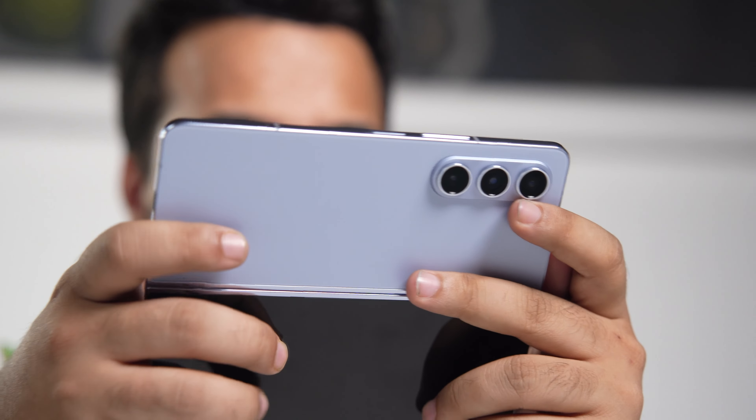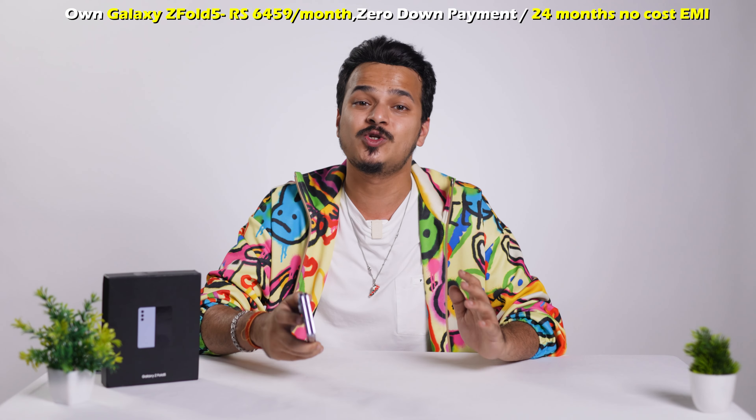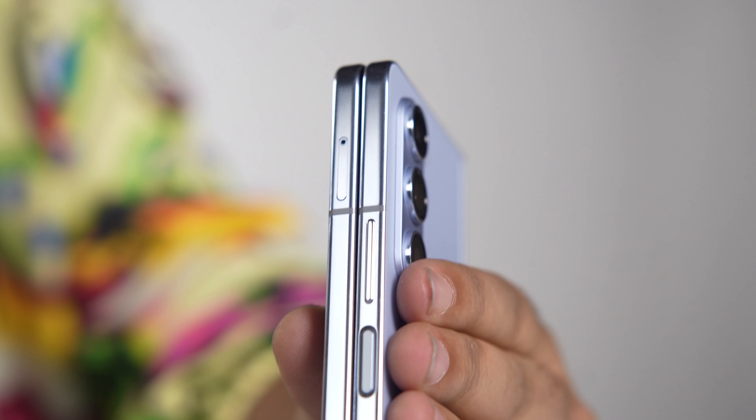If you also want to own the Galaxy Z Fold 5, you can get it at only ₹6,459 per month with zero down payment and 24 months no-cost EMI. The link in the description will take you to check out the offer.